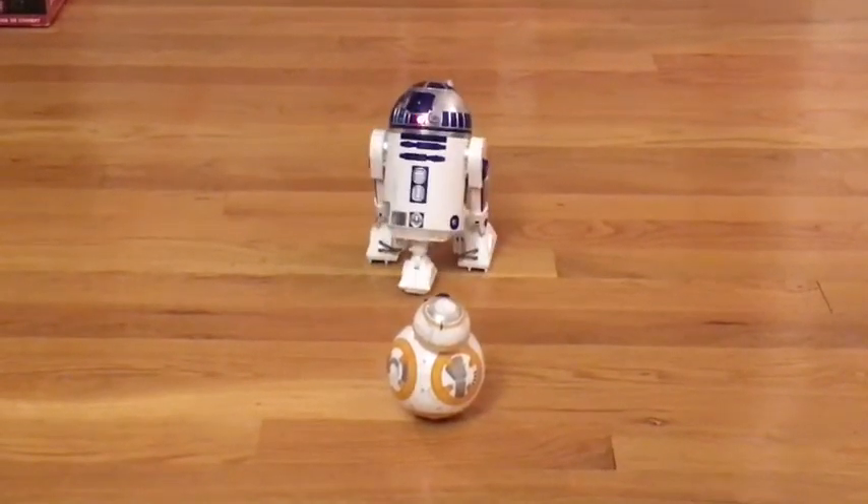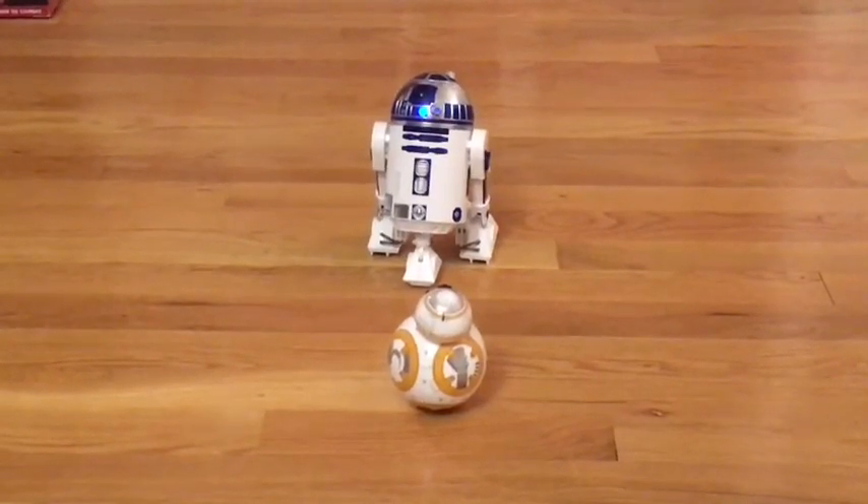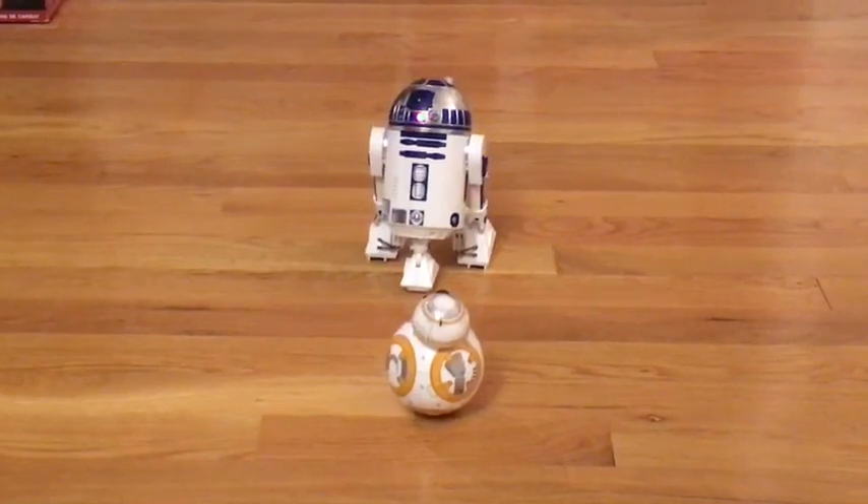I just wanted to do a short video to show how cool this thing is, but there's a lot to learn — it does a lot. I just wanted to see what it looked like out of the box for the first time.